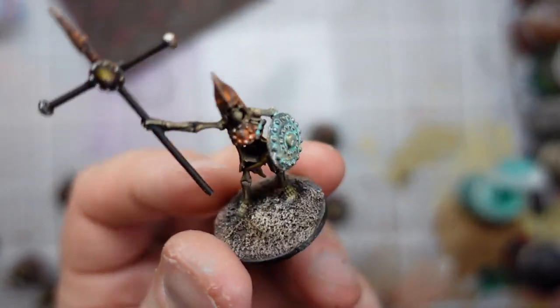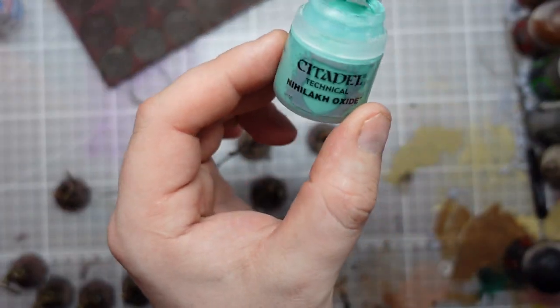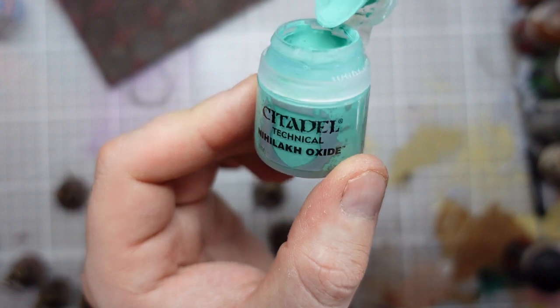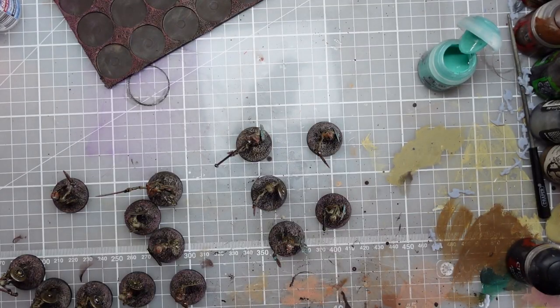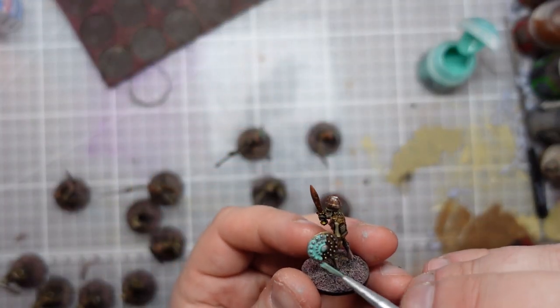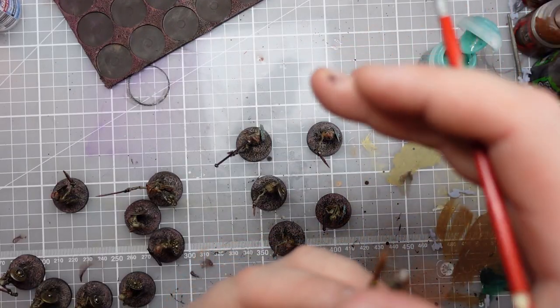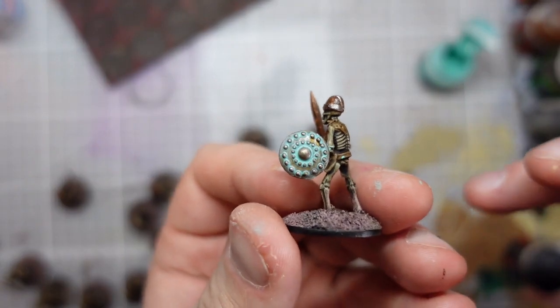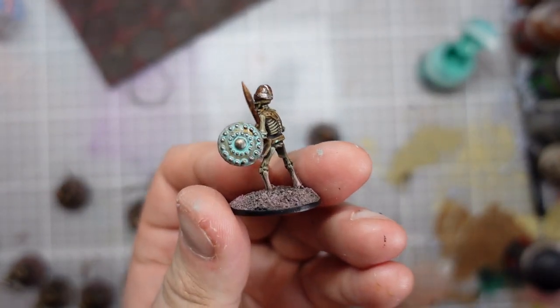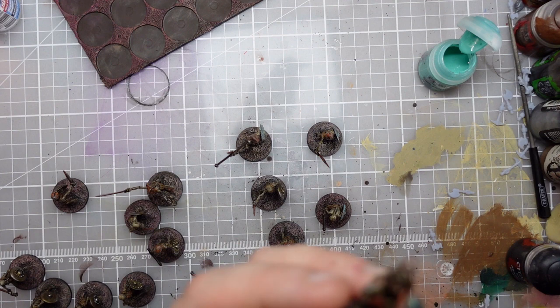The bases are all done and I've done the black rim. I'm just currently going around with some verdigris - nickel oxide - watered down a little bit, using it on the shields and the copper and bronzy areas. I'm sort of putting some on and then wiping it off a little bit, and I think that's also adding to that nice worn look, kept on the sword handles as well maybe.